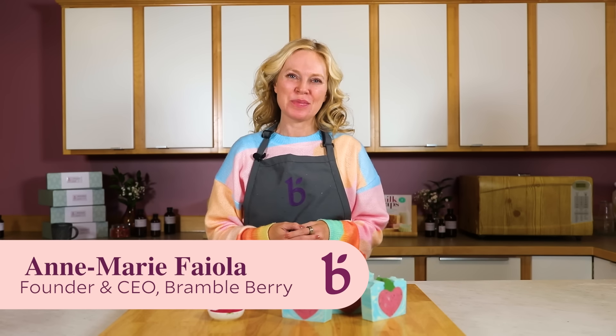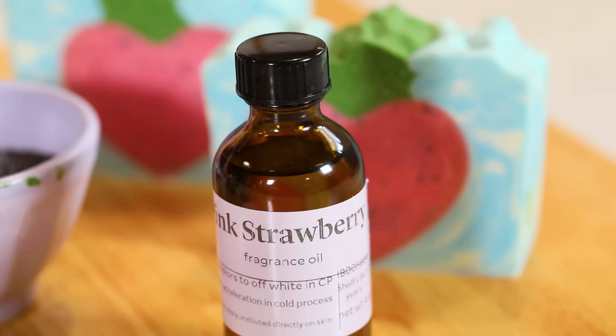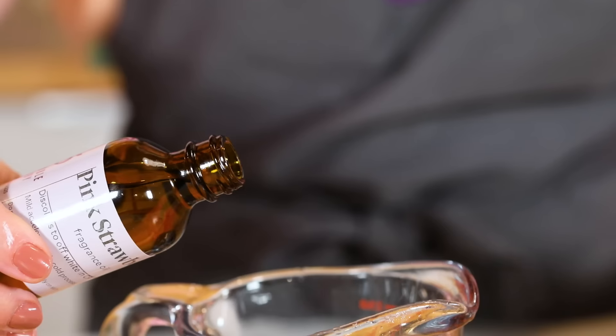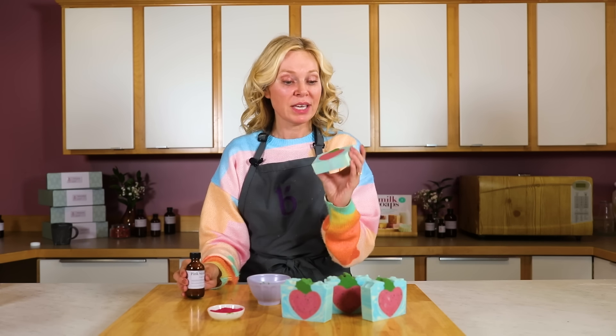Hi everyone, I'm Anne-Marie from Brambleberry.com and I'm here with a summertime themed project using Brambleberry's brand new fragrance of the summer: Pink Strawberry. It's such a yummy fragrance — it smells a lot like pink strawberries, with a little bit of kiwi in there. It also smells a little bit like strawberry Starburst. It's delicious, fresh, juicy, and mouth-watering.